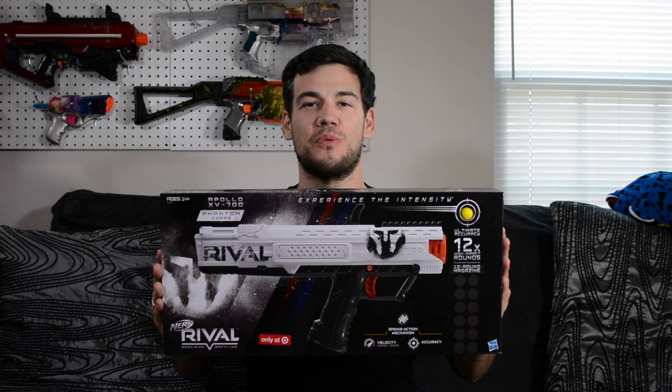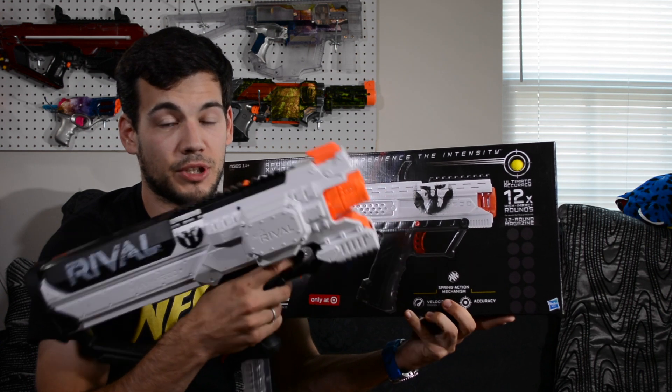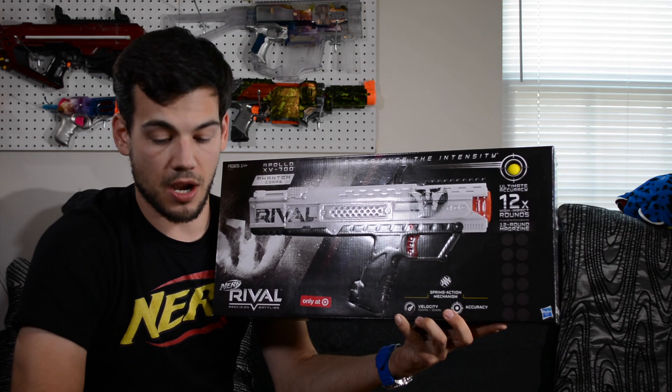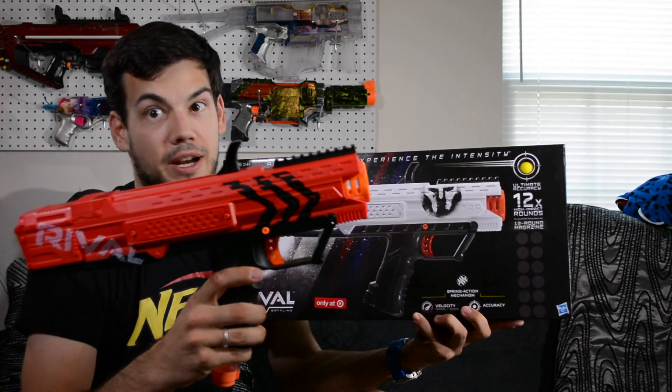What is up Nerf Nation? I'm Naptown Nerf and today we're doing an unboxing and review of the Nerf Rival Phantom Core Apollo. The Apollo, unlike the Hera which was a brand new blaster to the Rival line, is just a repaint of the blue and red Apollo.